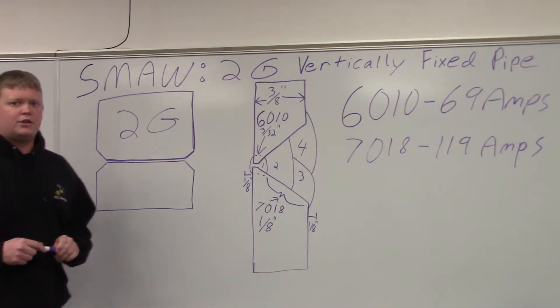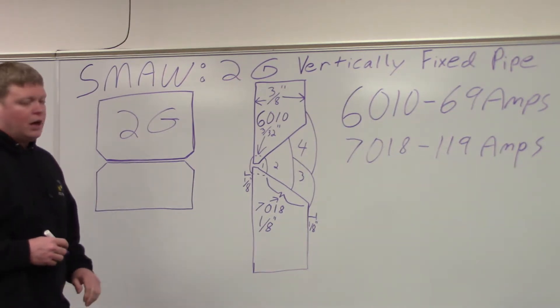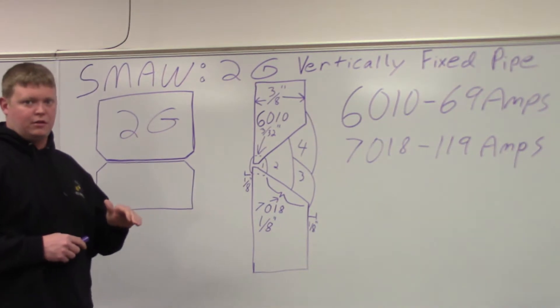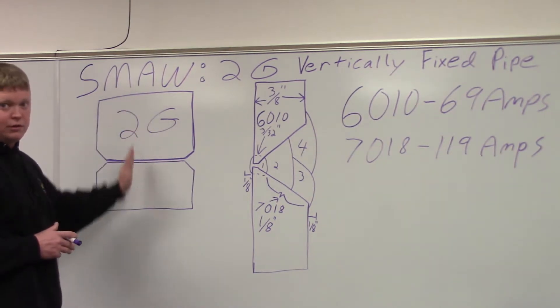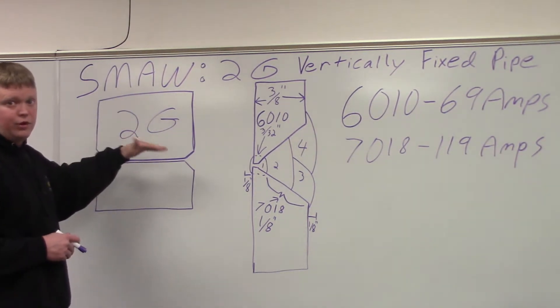What we're about to do is our shielded metal arc welding 2G vertically fixed pipe. With pipe welding positions, they typically refer to the pipe position rather than the weld. So for the 2G, you're talking vertically fixed pipe — your pipe is going vertical. If they're talking horizontal, you're going horizontally for your 1G and your 5G.